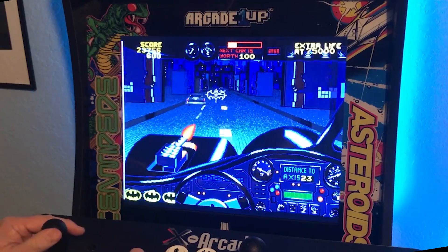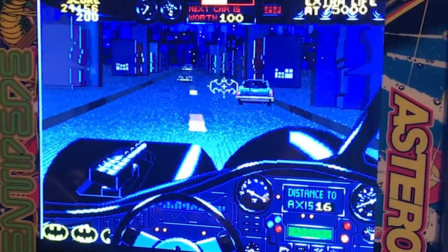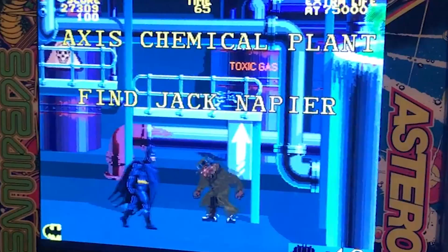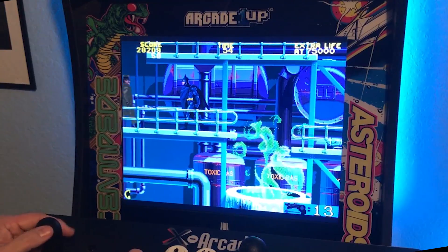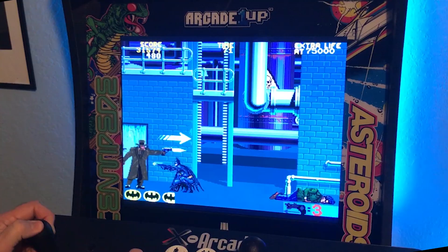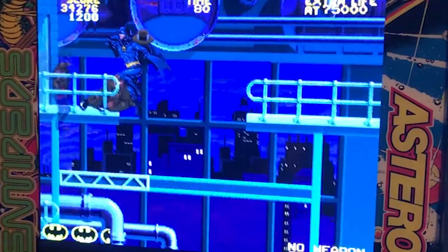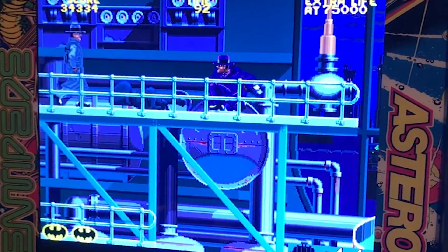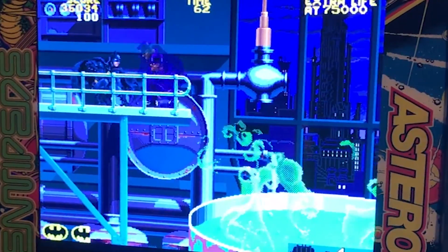I'm supposed to shoot the black cars and not the red ones. It's hard to hit those guys — it's funny how the trunks look like they're popping open. Next level: Axis Chemicals, find Jack Napier. People are just suiciding right into the Batarang. What would happen if Batman fell into the vat of Smilex? Oh no — the Joker is right there and he just killed me. I've got to knock him back into the acid. Get back in there, Jack Napier!